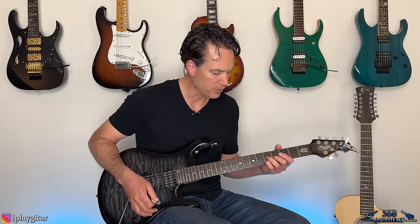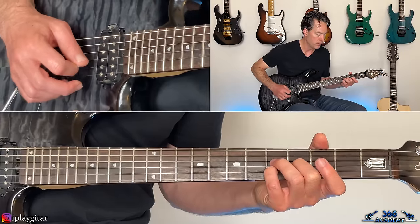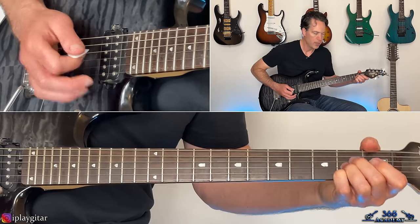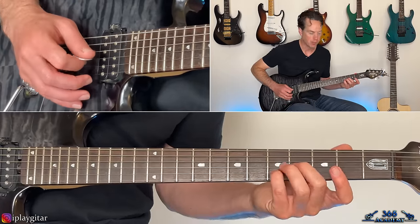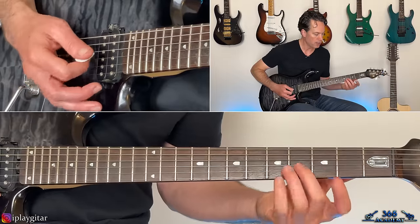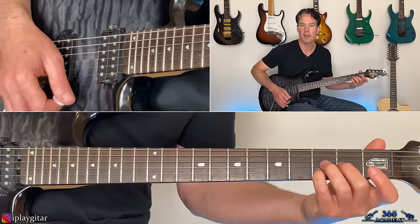Over this riff there's a little clean guitar layer that comes in. If you have a second guitar player in your group, have them do this. Start with the fourth fret on the G and the fifth fret on the B, and you're just going to pick the G-string, then pick across from the high E to the G. Then the same thing at the second fret: second fret on the G, third fret on the B, open high E.